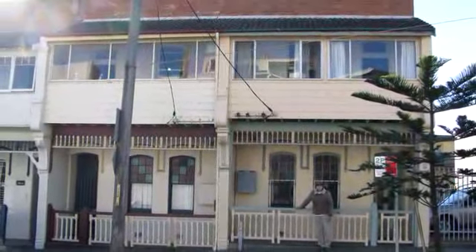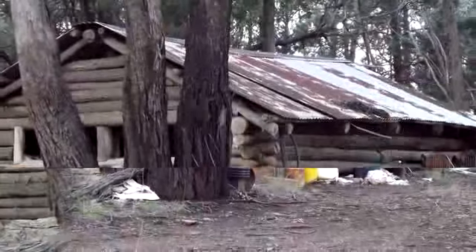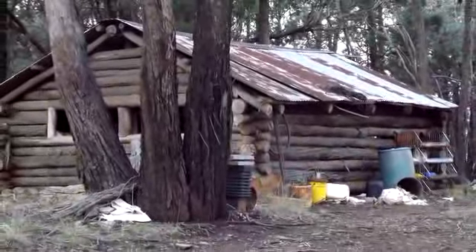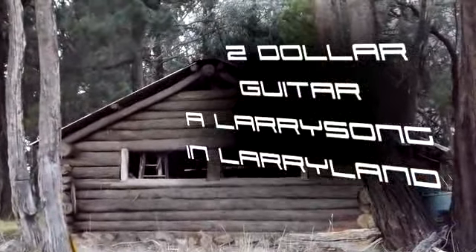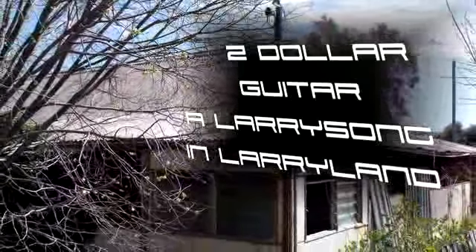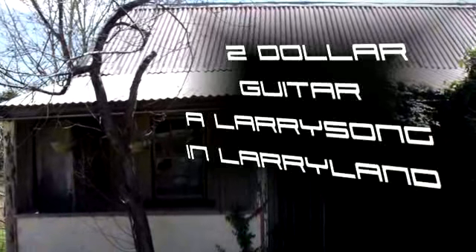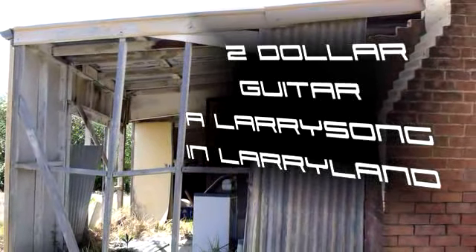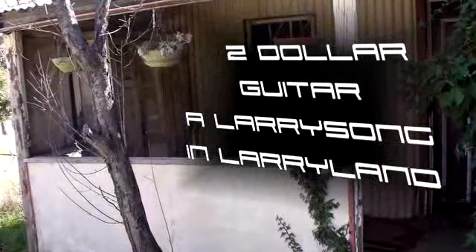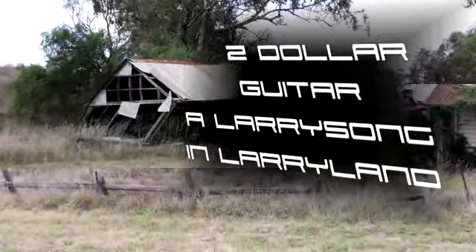I went down to L.A. town, just to browse and shop around. I looked near and I looked far to find my... Down at the boutiques and the yard sales and the swap meet, I was searching for the cutest little thing on the street. I didn't have an awful lot of sourdough in my anorexic wallet. So I went down to L.A. town, just to browse and shop around. I looked near and I looked far to find my...